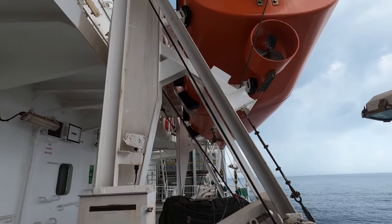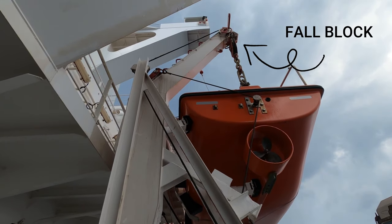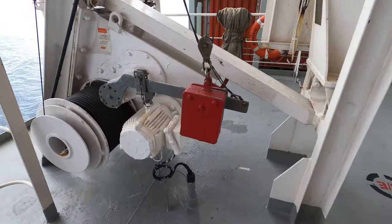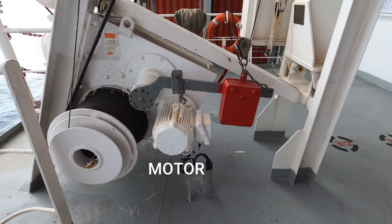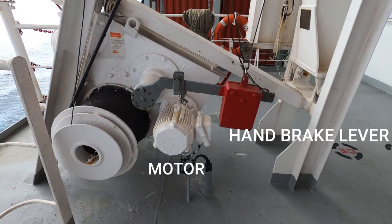As you can see, the fall wire is passing through the structure of the davit to the fall block. On the other side, we have the winch motor and the handbrake lever to lower the lifeboat from the embarkation deck.